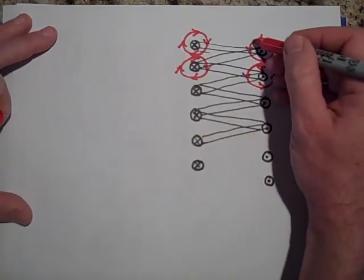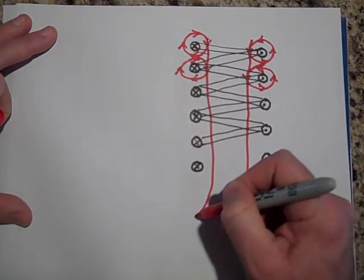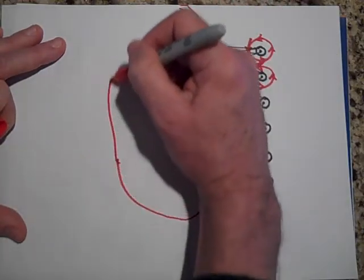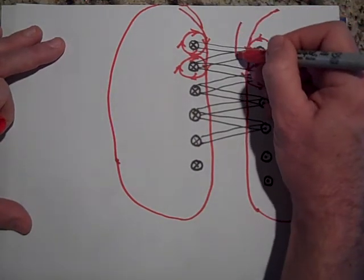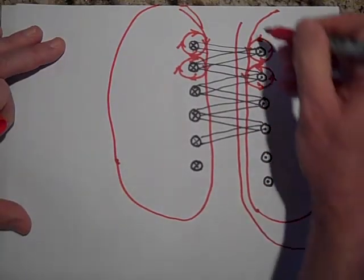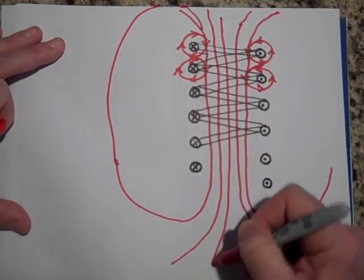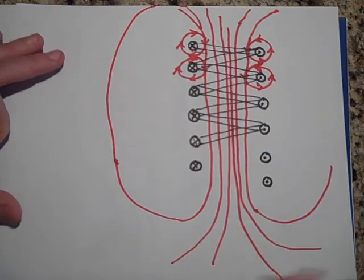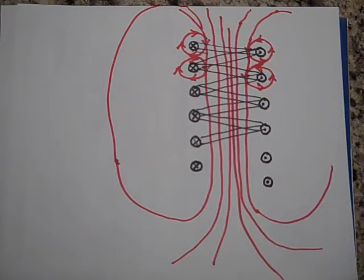What happens is that the field lines from neighboring wires meld together. Magnetic field lines are always closed loops. These field lines get pinched together inside the solenoid, giving you a very strong magnetic field in there. The field lines don't just end — they actually keep going and circle around. The rest of this video will show you how to actually calculate the field right at the center of that solenoid.